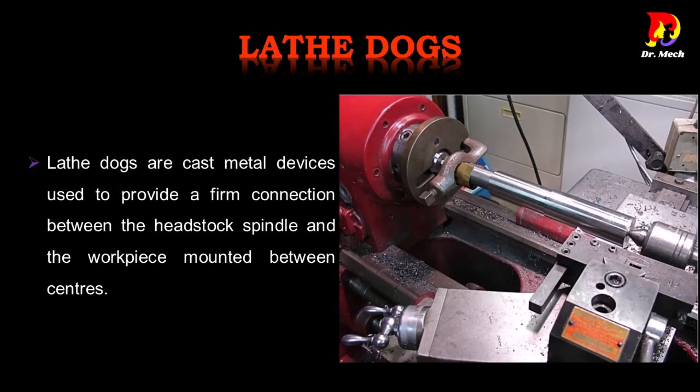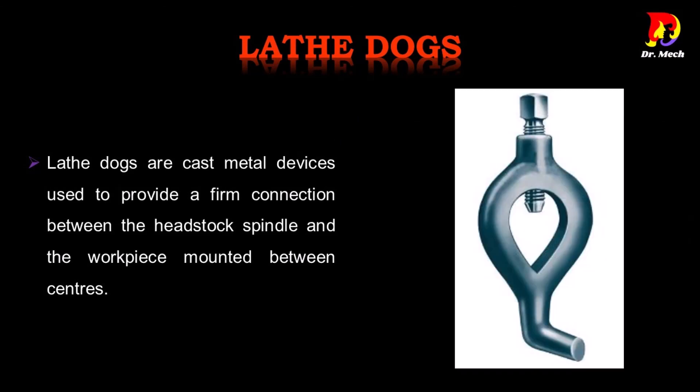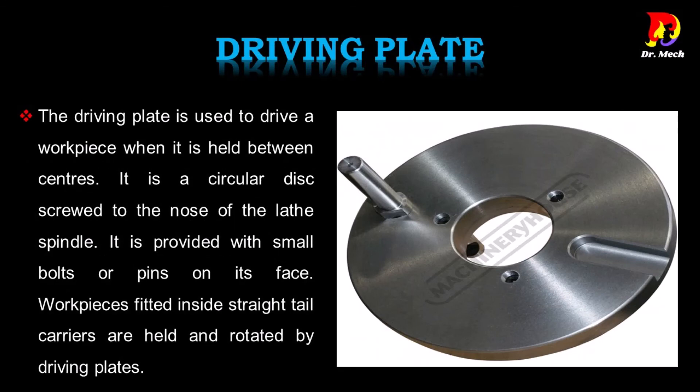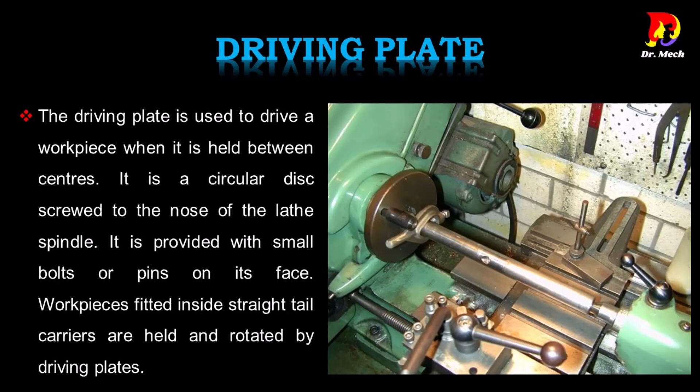Lathe dogs are cast metal devices used to provide a firm connection between the headstock spindle and the work piece mounted between centers. The driving plate is used to drive a work piece when it is held between centers. It is a circular disc screwed to the nose of the lathe spindle, provided with small bolts or pins on its face. Work pieces fitted inside straight tail carriers are held and rotated by driving plates.